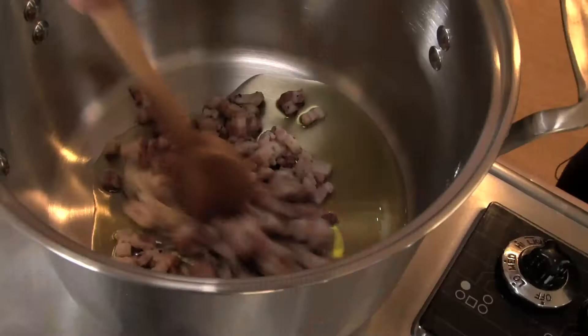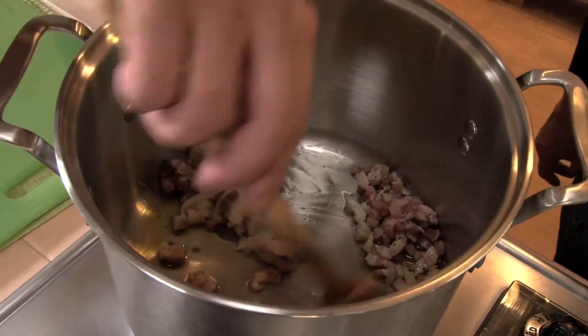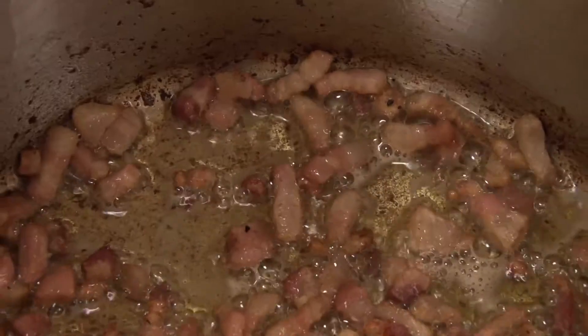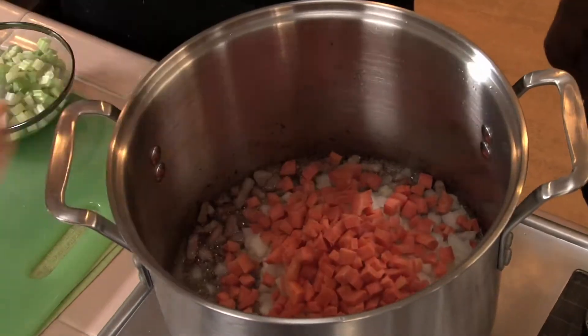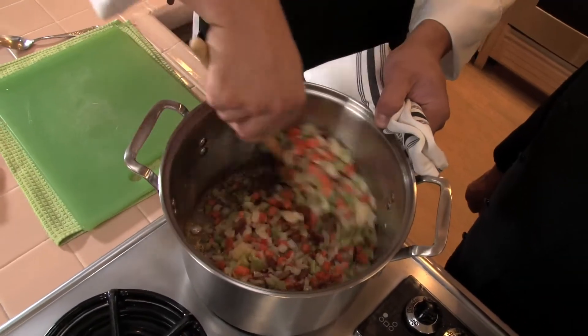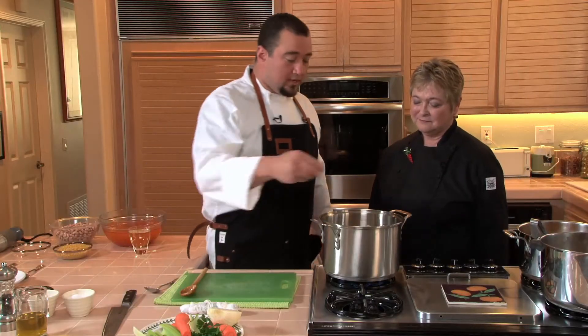We're going to go ahead and start off with a little bit of olive oil. We're going to render off the pancetta here, cook this down probably about five minutes. You want to get a little bit of color on it. Then we're going to go ahead and add our mirepoix and sliced garlic, and sweat this down until the vegetables are nice and tender. Then we're going to do our initial seasoning of salt and pepper.